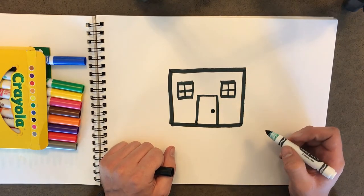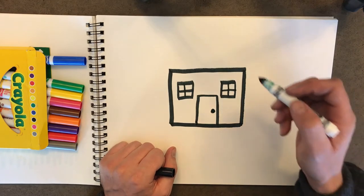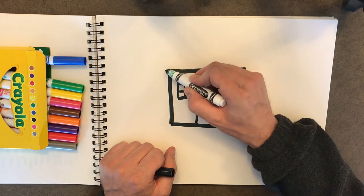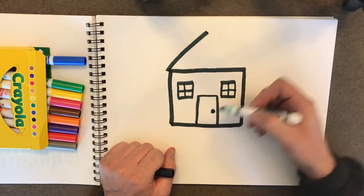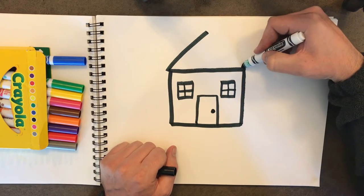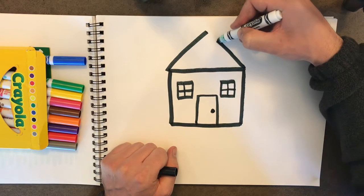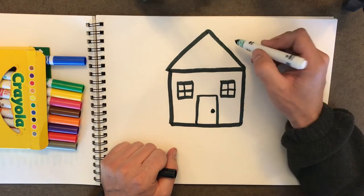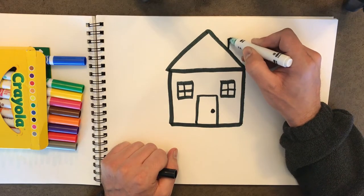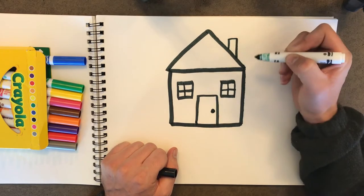Now I think our house needs a roof. So let's take our marker and we'll go on a straight line up like this to the middle of the house. And then we'll take from the other side and do the same thing so that our lines meet. Just like that. Then let's put a little chimney on it. There we go. Perfect.